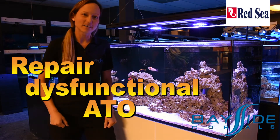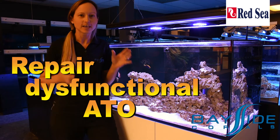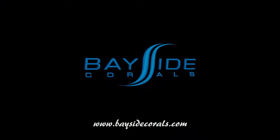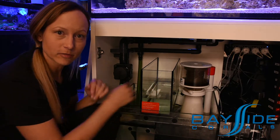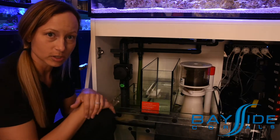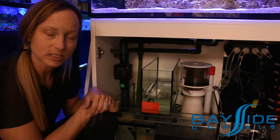What's up everybody? It's Mindy at Bayside Corals and I'm here with our Red Sea Reefer 250. Today let's take a look at the auto top-off system on the Red Sea Reefer. We've had a couple customers with issues where the water is not draining from the auto top-off container into the sump tank, which is caused by a blockage in the hose usually or the float valve. So I'll show you how you can take this apart and fix it.